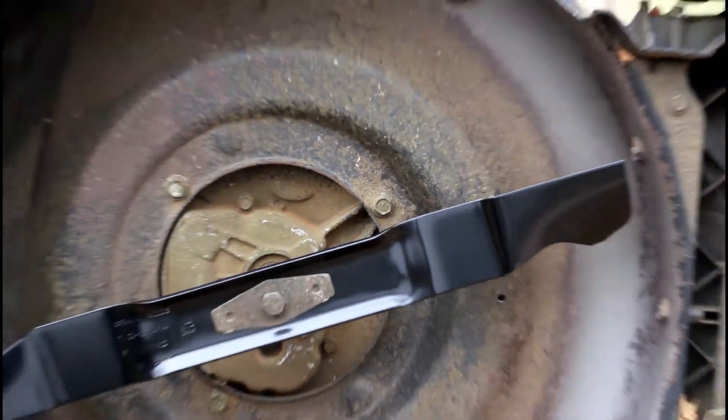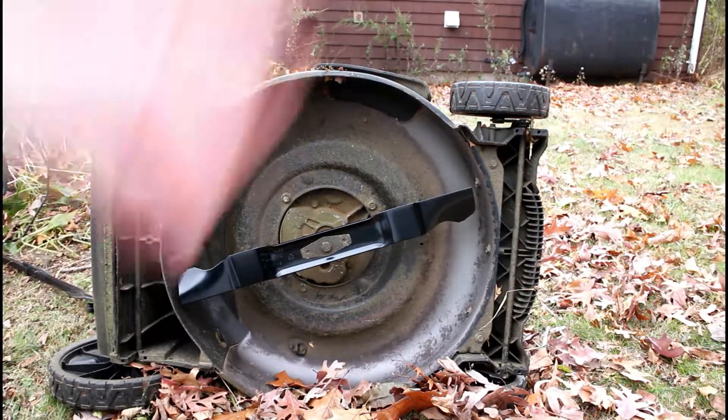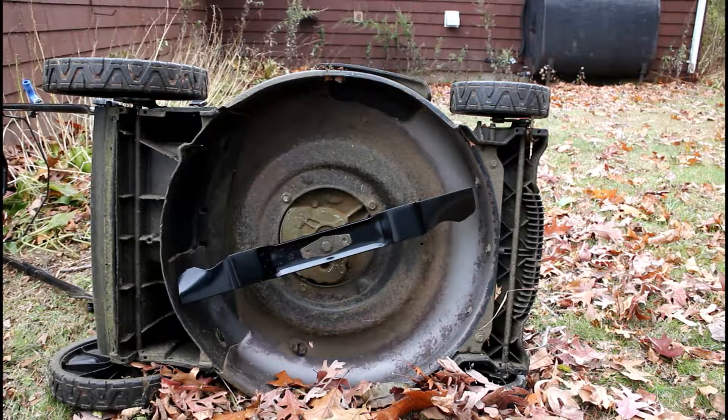After that, all you have left is to flip the lawnmower back over and you're ready to test it out.